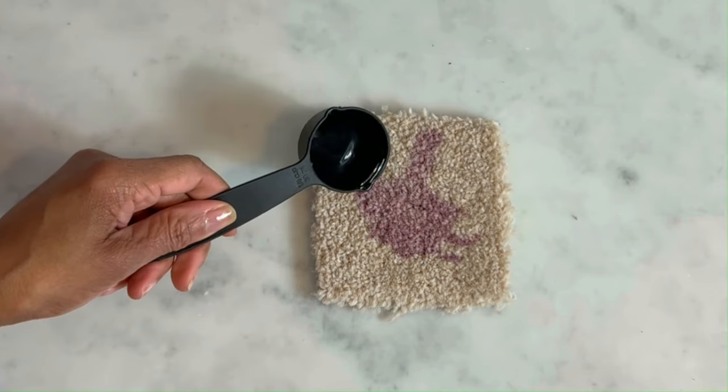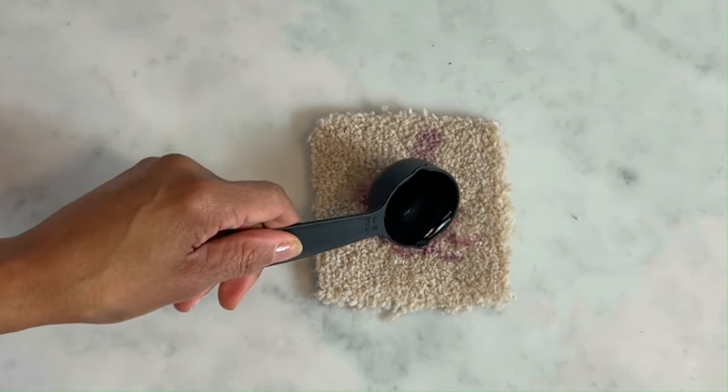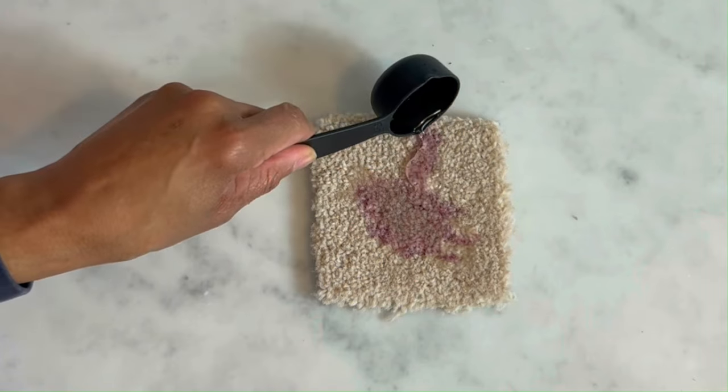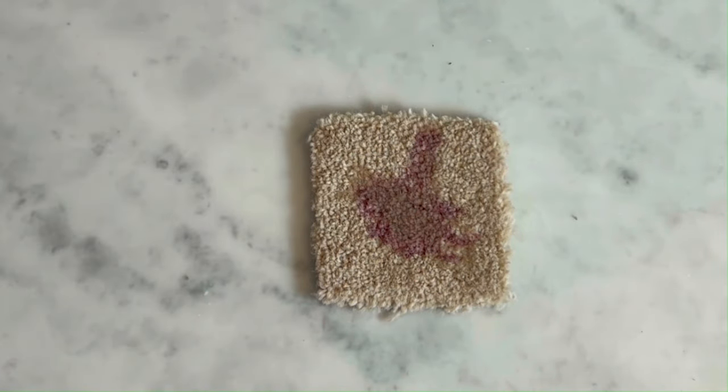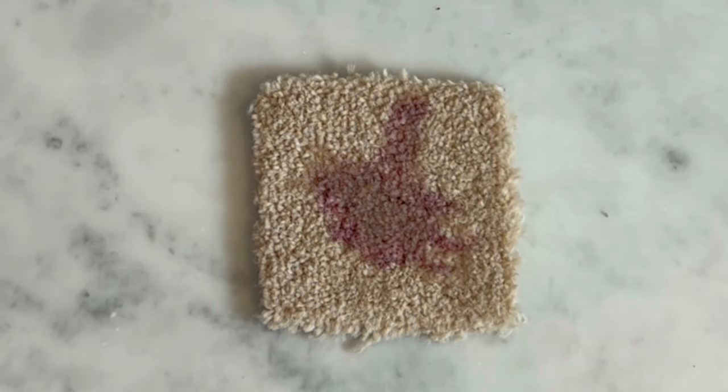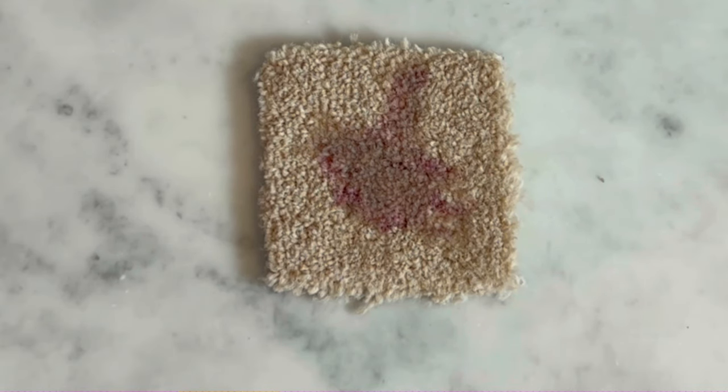Now for more information on these products, I will leave the link in the description down below. We're then going to let it sit for a few minutes — three to five should do it. You can see that the hydrogen peroxide has already instantly started to react, as it's changing the carpet colour from wine back to its actual original colour.